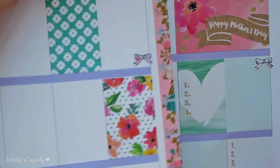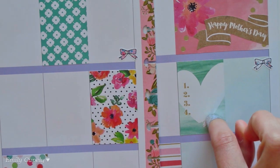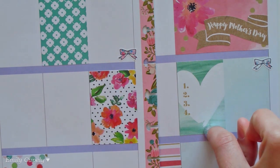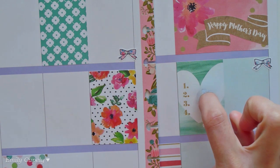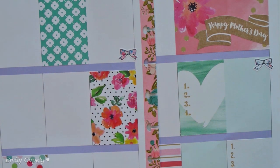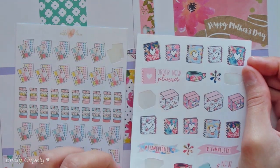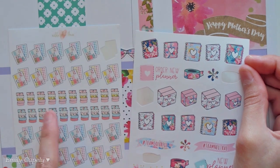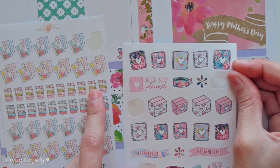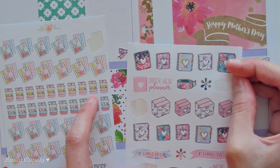Because I think I want to film on Saturday again next week, I'll go ahead and use a box for that — something like 'film, edit, export, upload.' For that I think I want to use this other sticker sheet from Hello Petite Paper as well, with the Nikki Plus Three sticker sheets, because they all have floral themes and I think they are just perfection with this spread.